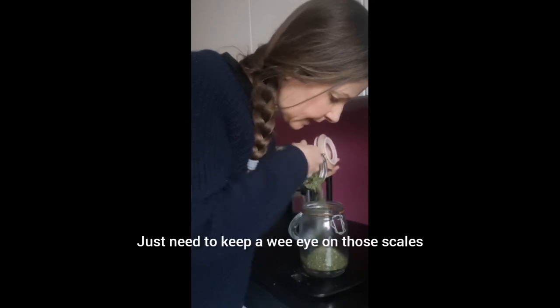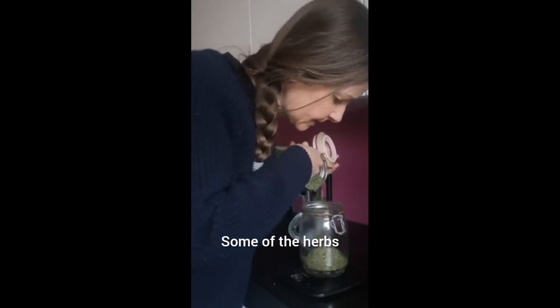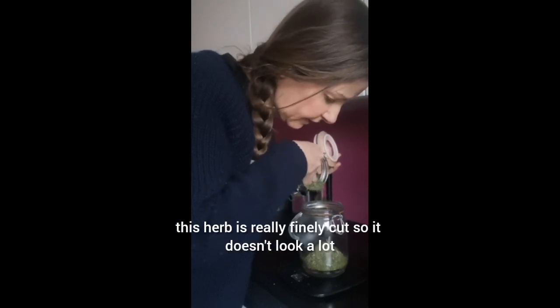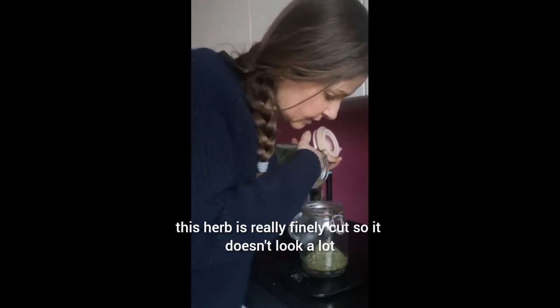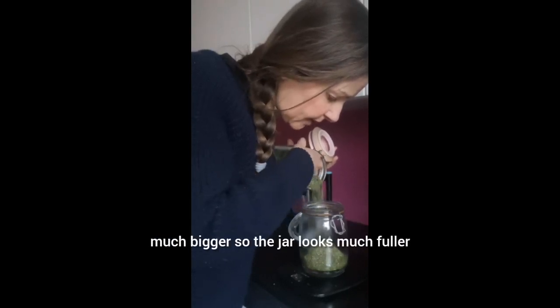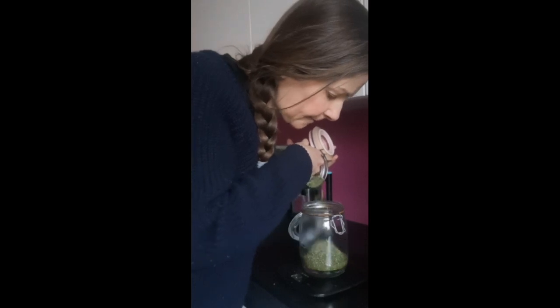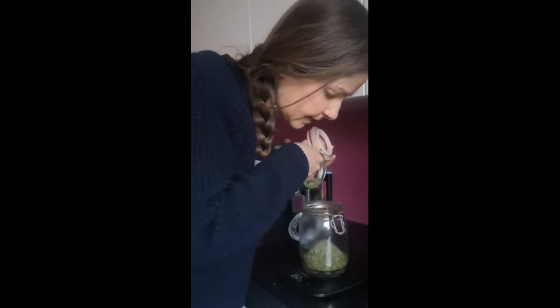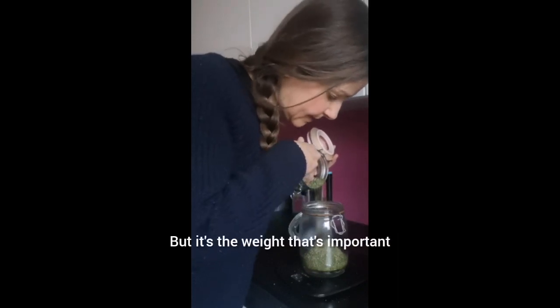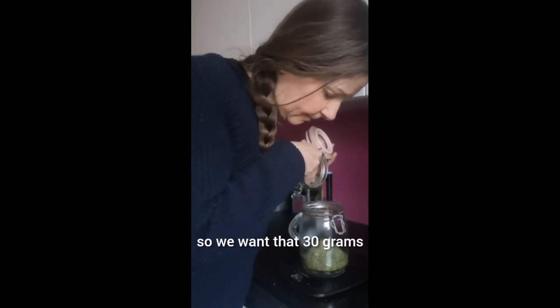Just need to keep a wee eye on the scales. This herb is really finely cut so it doesn't look a lot, but when I'm using herbs that I've foraged myself the leaves are all much bigger so the jar looks much fuller. Sometimes the herb will fill quite a lot of the jar, sometimes it won't, but it's the weight that's important — we want that 30 grams.